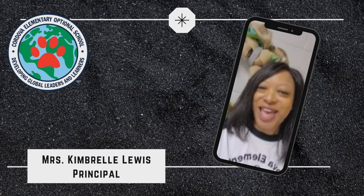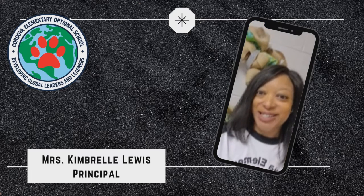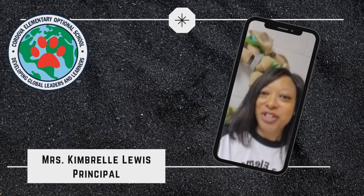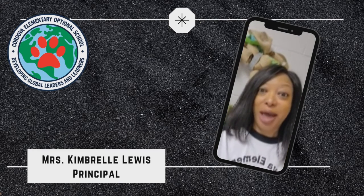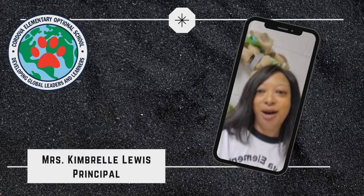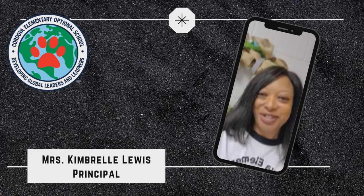Hi cougar cubs, and welcome to Tuesday's edition of Cub Corner. Today you're getting to see a double feature. The first video is from Mr. Awade — he's showing us something about one thing that we all love: slime. Tune in, see you soon!